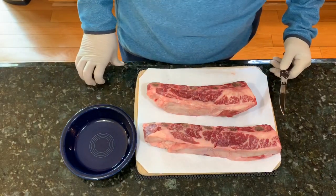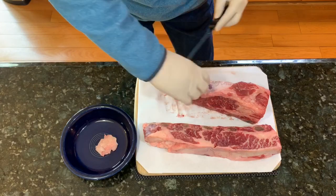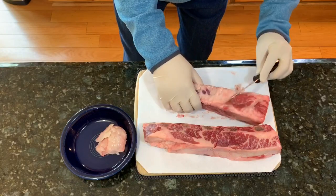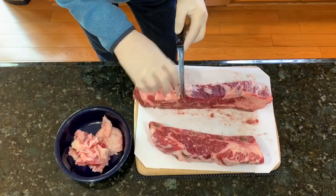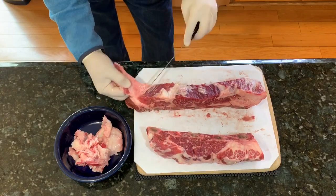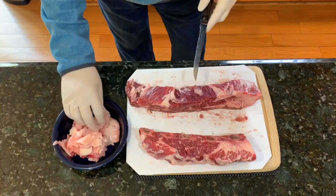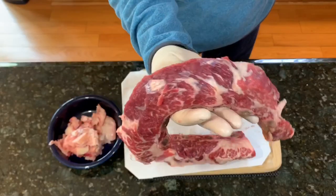We're going to start with trimming away some of this excess fat. All I'm doing is simply going right down the rib taking a little bit off as I go. I do want to protect the meat in some manner but I'm going to take a little bit off each section. This meat is so nice that hardly any of the fat needs to be removed — a lot of it is just pulling right off the top. Look how nice and thick and meaty that is.